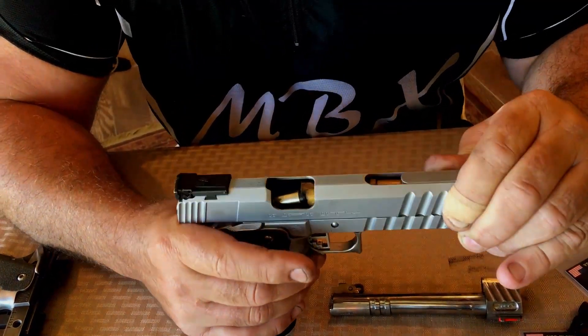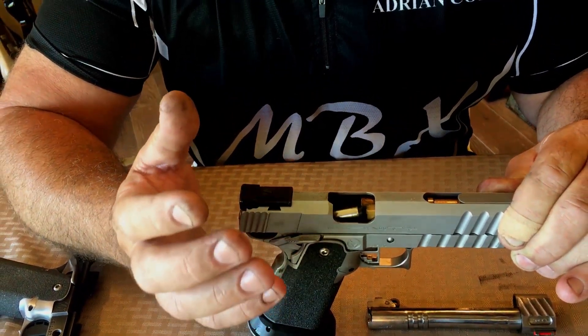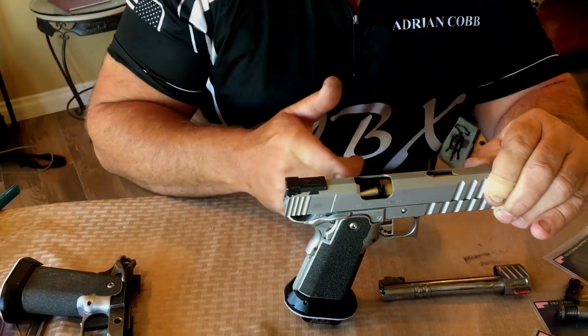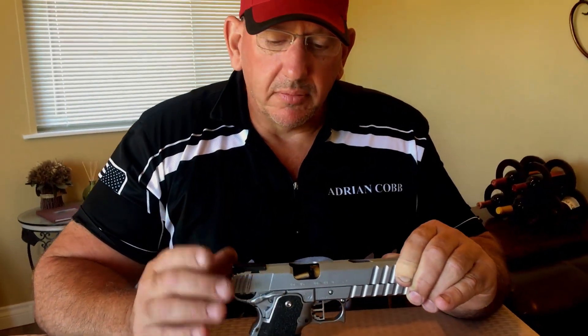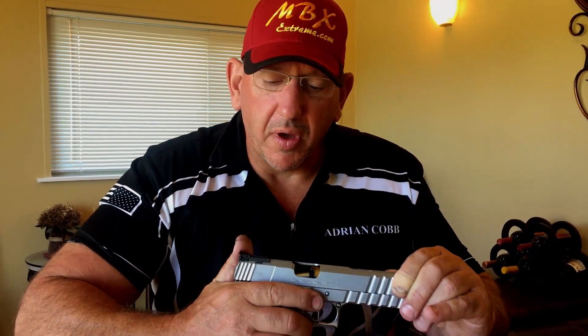Really, what most of the cause of this problem is, is the round is trying to get up underneath the extractor and it's a little tight. So between the two angles, it needs a little bit of room to get up underneath the extractor. There's also an adjustment for the tension on that. So if it's a little too tight, that can cause an issue — the round gets up there, almost goes but won't go all the way.